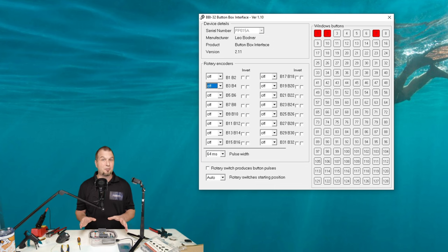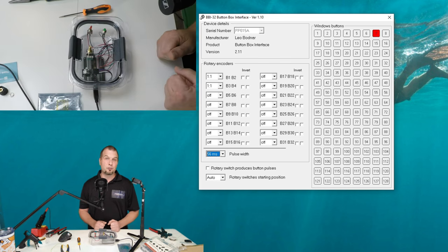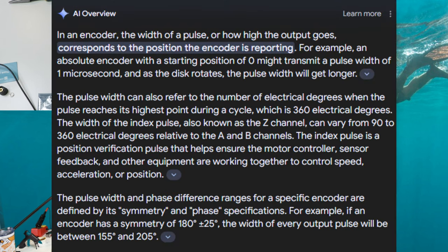So now what we need to do is to program and tell the board where the encoders are located. Now, as you remember, when we were connecting everything, we started off at B1 for the first encoder and then B3 and B4 was the second encoder. Go to the drop-downs on the left-hand side. We'll find B1 and B2. We'll click on the drop-down and we'll select a one-to-one ratio. So for these encoders, they are a one-to-one pulse ratio. So we're just going to set these both to one-to-one on our first and second encoder.